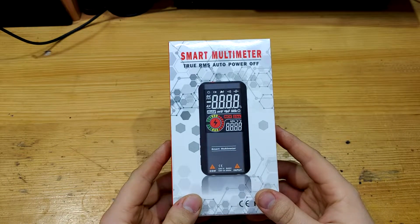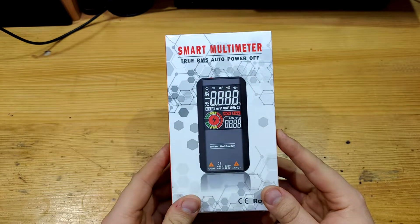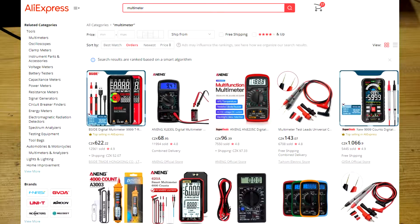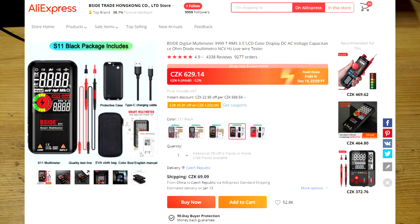Welcome to another video about tools. What do you think is the most selling multimeter on AliExpress? Well, I figured it out. I searched multimeter and let it sort by orders. The most selling is this B-Sight S11 multimeter. Over 12,000 people have bought it. In the listing there are more variants, but these were awful, so I ordered the S11 for approximately 33 US dollars.